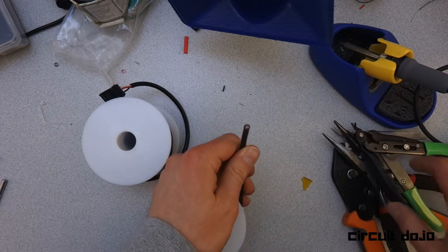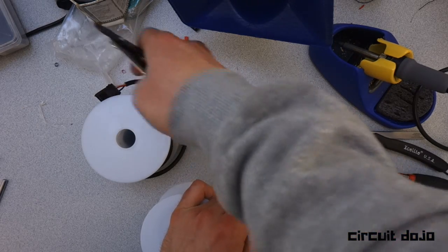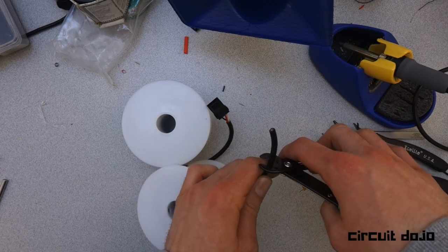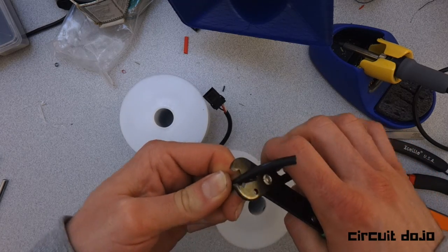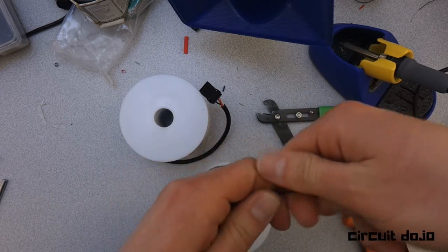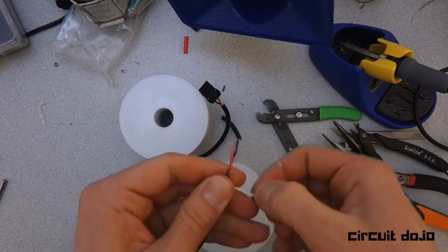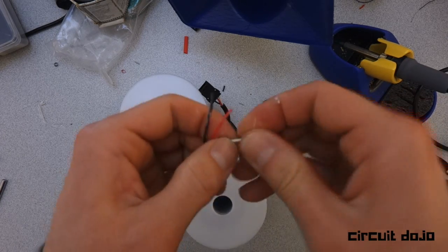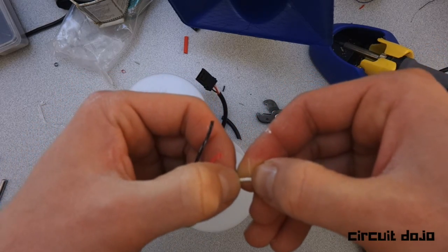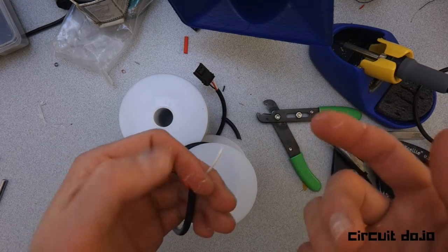I'm going to strip this wire just enough — about an inch and a half — give it a nice tug, and then expose just enough wire. That way, when you're putting it into the crimp, it has enough wire to grab onto.